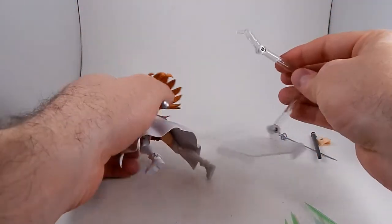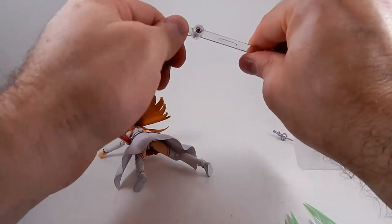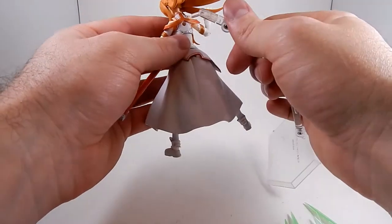She comes with a stand. It has joints in three places and an end that can turn if you twist very hard. It goes into a hole in her back.